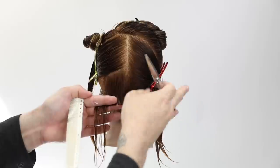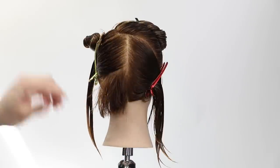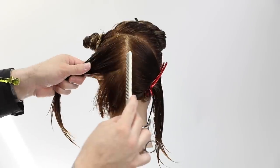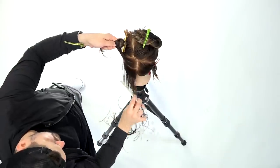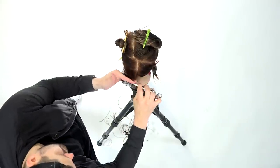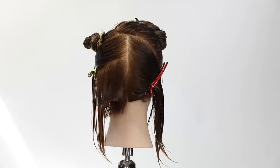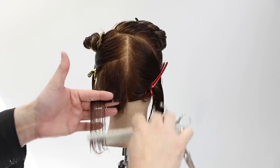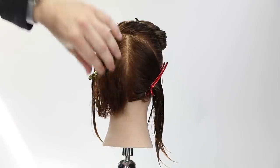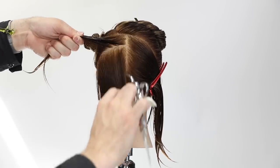Working horizontally lets me get underneath the nape area — sometimes working vertically there is difficult because your hand gets in the way. I like to go in horizontally as long as I'm cutting a nice clean squared-off bob shape. My hand stays parallel to the horizontal parting as I work my way up the head.